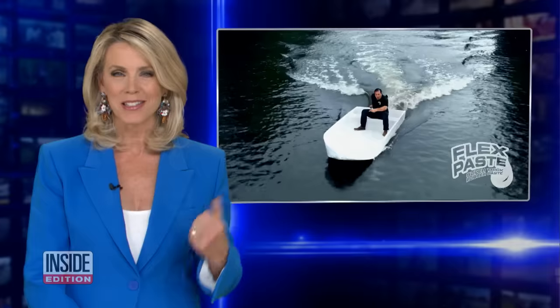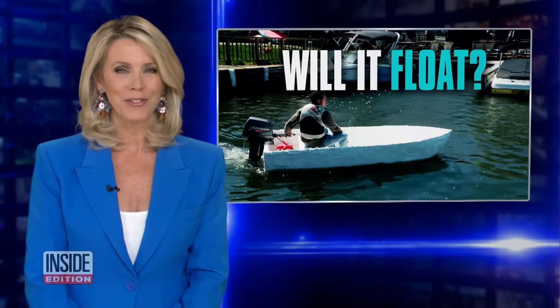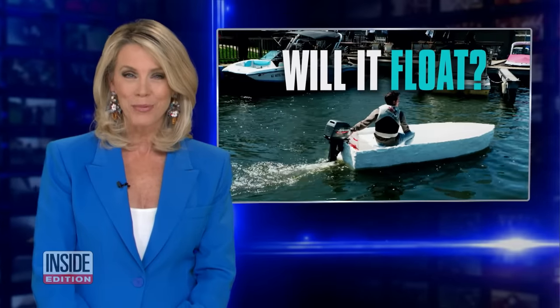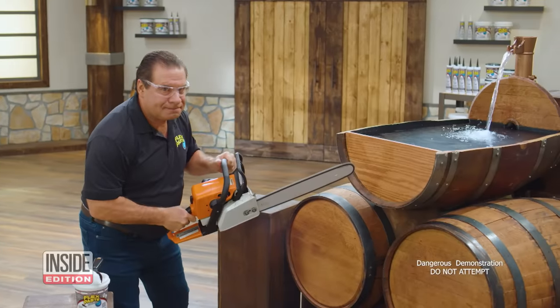You've probably seen that commercial on TV where the guy uses a white paste to seal up all kinds of things, including a boat. We decided to give it a try and actually built a boat with it. Stephen Fabian bravely took that boat on the water to see what would happen. He's at it again.